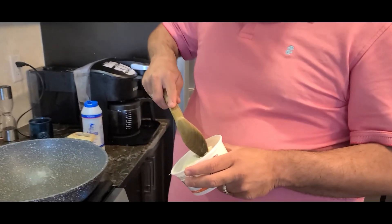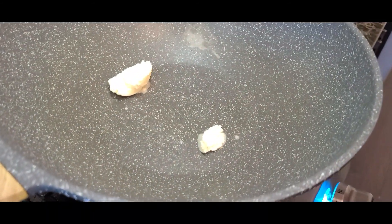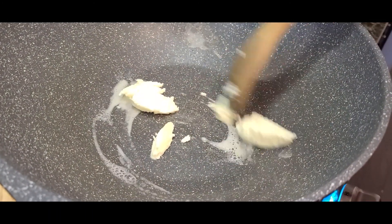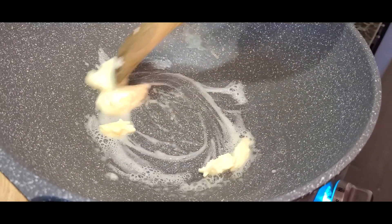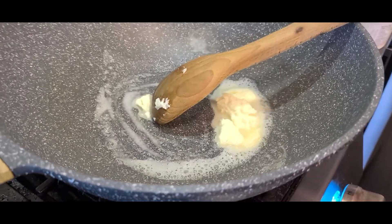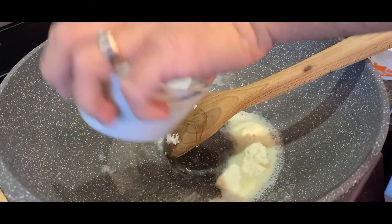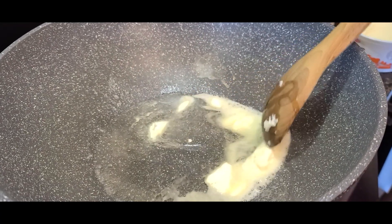First things first, I'm going to heat up a nice kadai — a round bottom pan. I'll add some makhan to it, but I don't want the butter to burn as it gives an extra punch of flavor, so to prevent that I'm going to add some oil as well. That's the first step.